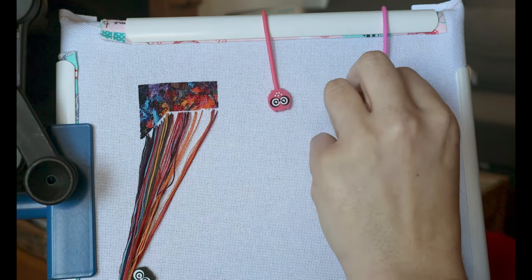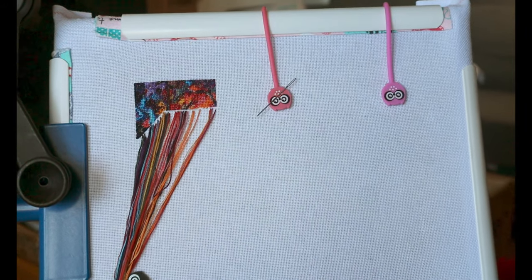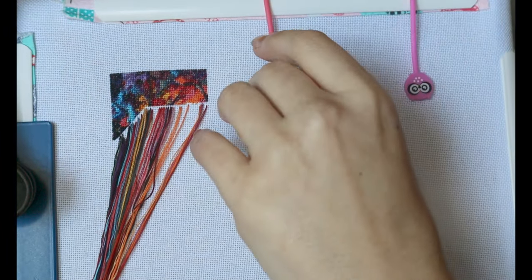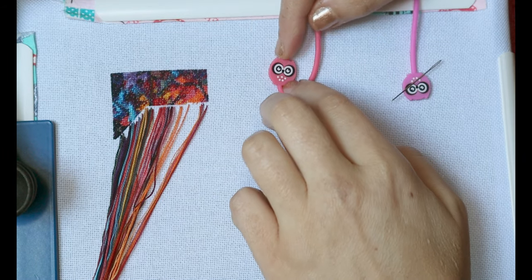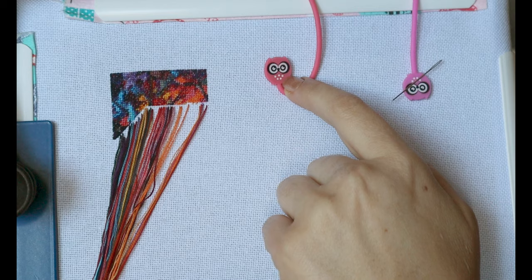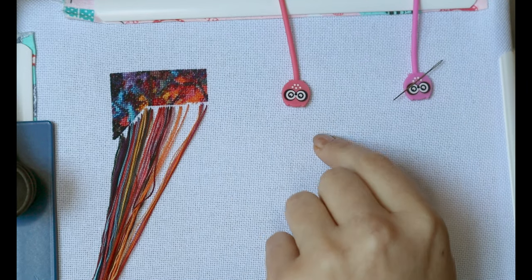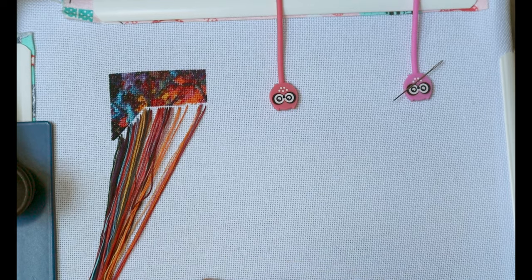They also work as needle minders, which is really useful, and they also work at pulling back my threads — so it's like a three in one really. The funny thing is when I purchased them I thought, oh they're so cute, little tiny cats or kittens. And then I saw a post with somebody saying they were owls, so I had to look again and think — yeah, they are owls. I'm not disappointed because I do like owls, so we can have a whole bunch of owls on my project — that's fine.